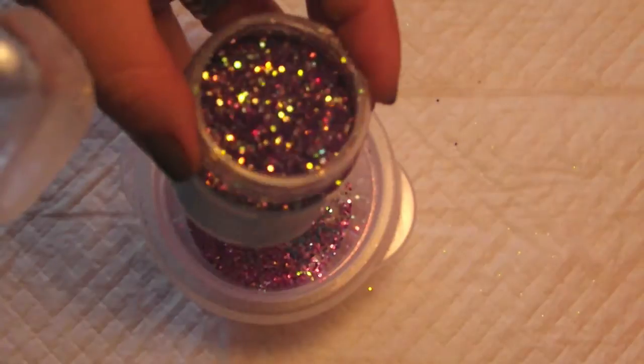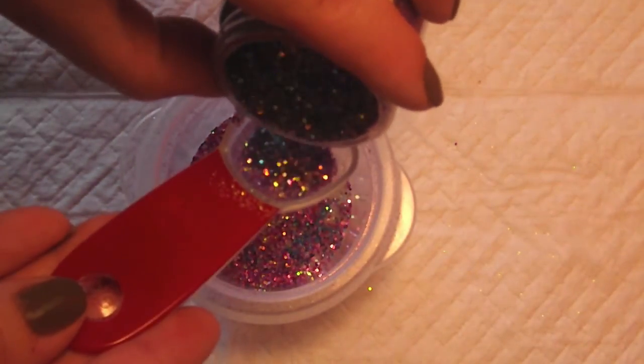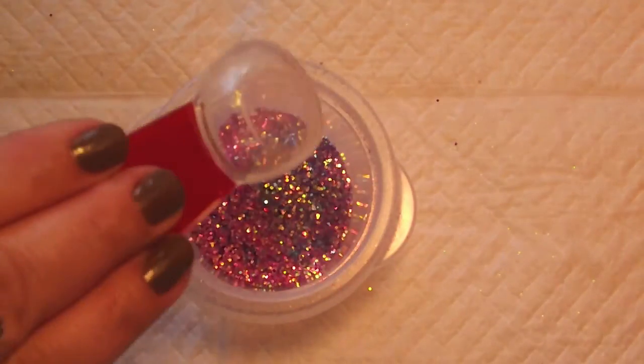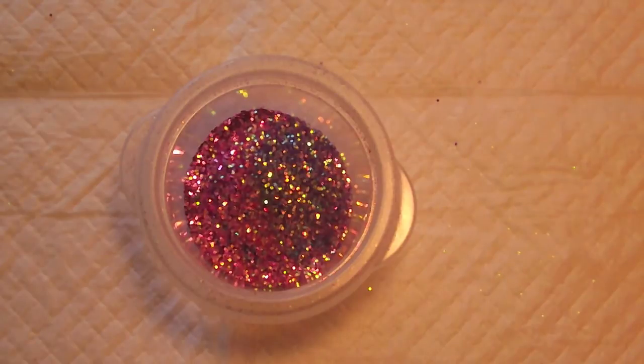So next I'm going to use this pink, and again a quarter of a scoop. And then I have an iridescent pink, and same thing — I'm going to use a quarter.